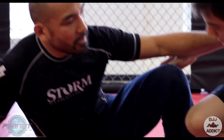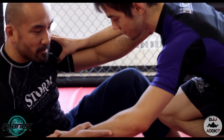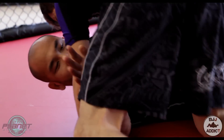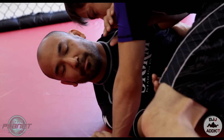So here we go. My opponent was successful in taking me down. He's being really aggressive and I actually messed up — he was in the process of passing my guard. He's a little bit lower, and I realized that I was this close to getting my guard completely passed.